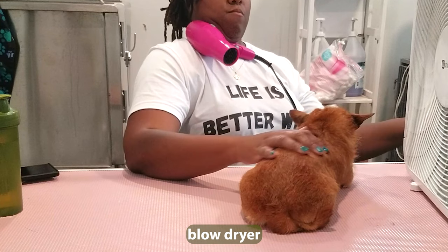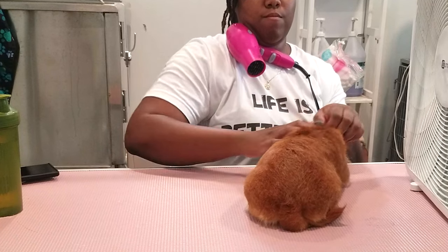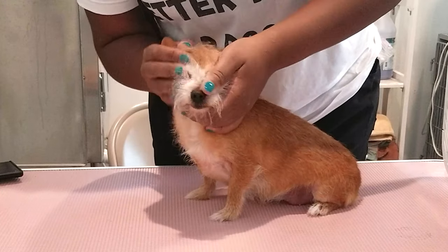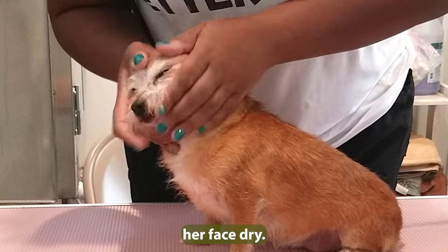Using the neck blow dryer technique — she does not like her face with the blow dryer, so I'm holding the dryer with my neck, just trying to get her face dry.